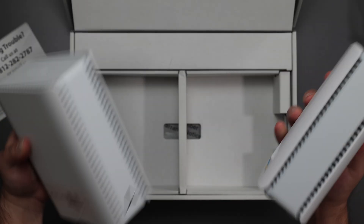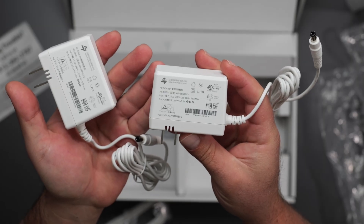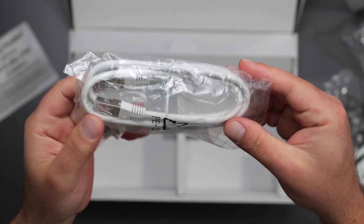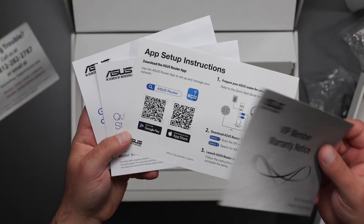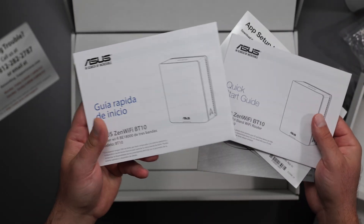The secondary unit is exactly the same as the primary one. The power supply is 100 to 240 volts with an output of 36 watts. It comes with a CAT6 ethernet cable, a warranty notice, setup instructions, a quick start guide, and a different language quick start guide.